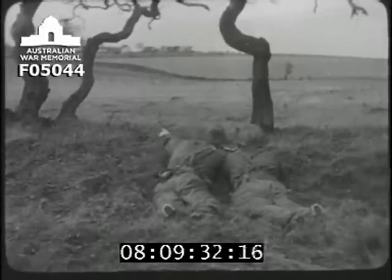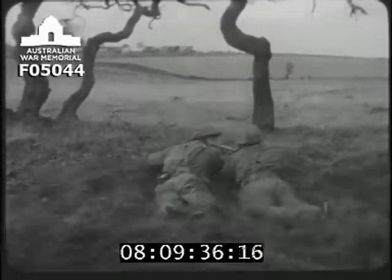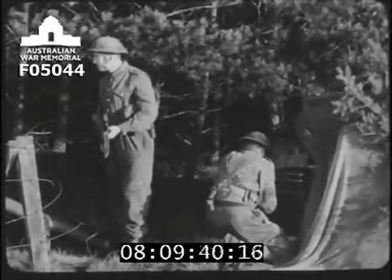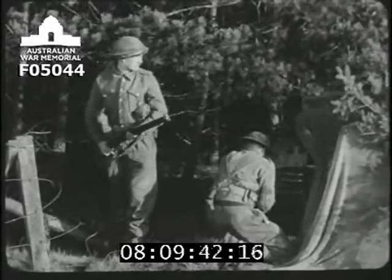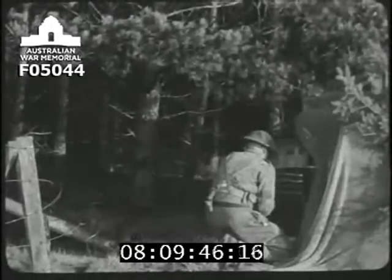The commander indicates the target to the gunner. Drivers, don't forget, this is the time for urgent maintenance. The fourth man can keep a watch. But if he isn't there, you'll have to do everything yourself.